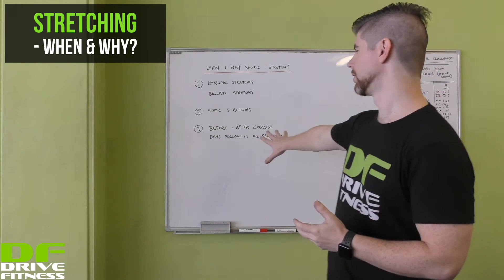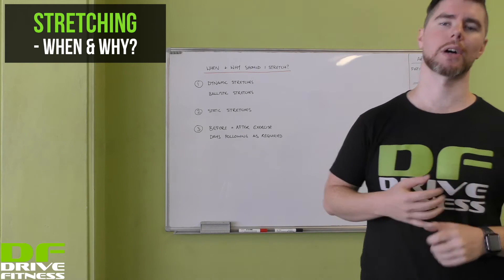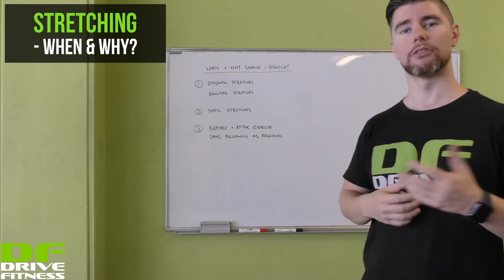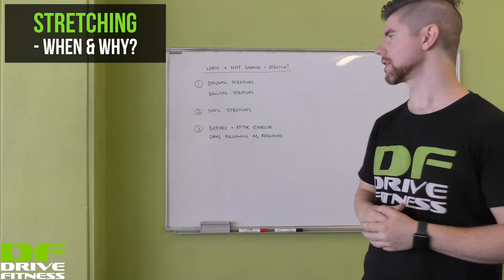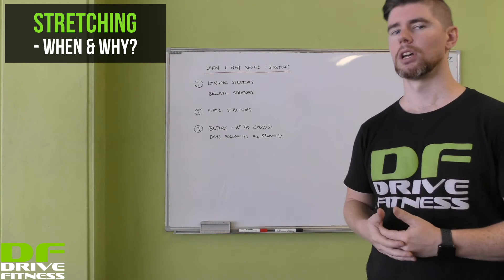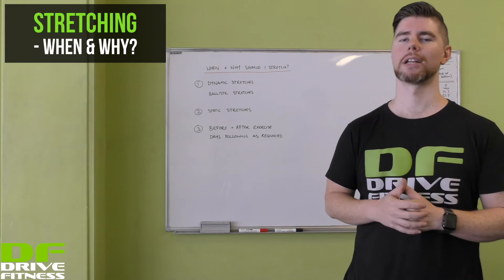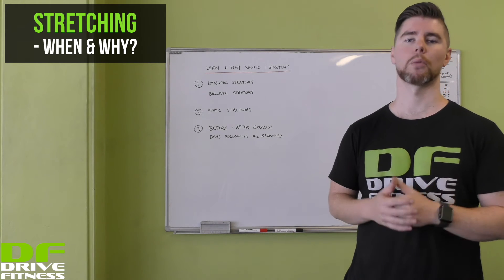Finally, when should you stretch? Before and after exercise is absolutely important. Your dynamic and ballistic stretches you would do before to get yourself ready for exercise, and static stretches after to help you with recovery. However, both of these are also designed to reduce your risk of injury while you're exercising.